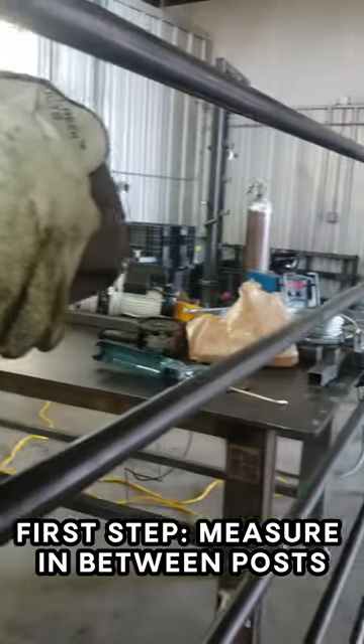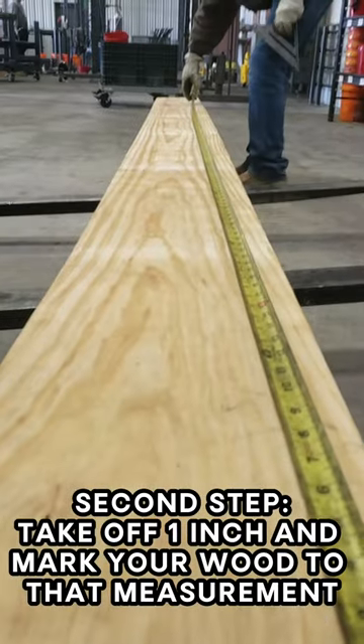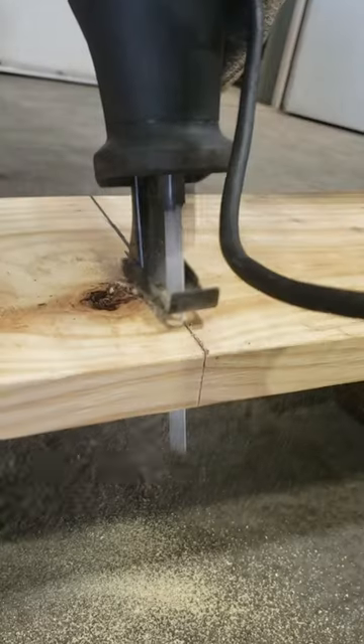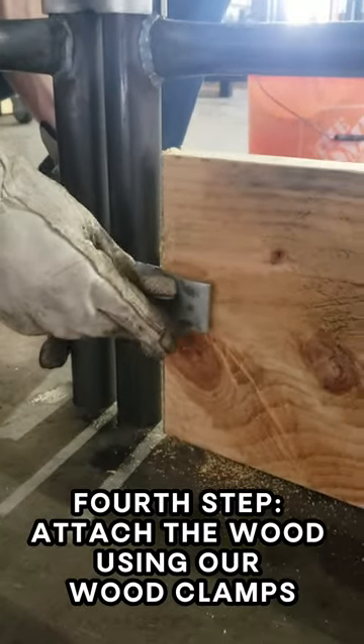First step, measure in between posts. Second step, take off 1 inch and mark your wood to that measurement. Third step, cut the wood. Fourth step, attach the wood using our wood clamps.